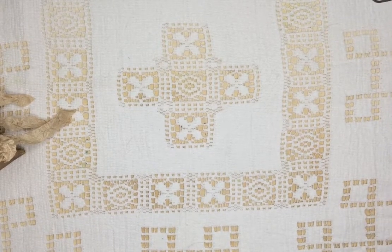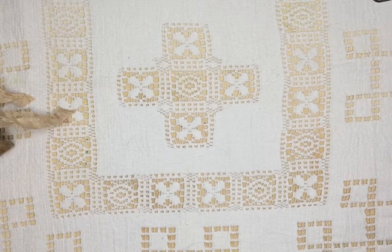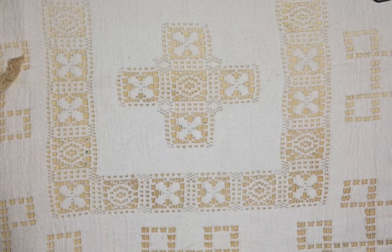Hi, this is Linda from Sew Sweet Crafts by Linda. This is the second time I made this video because I left the TV on and you could hear the weather report all through my video. So hopefully this will go better.